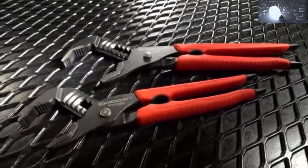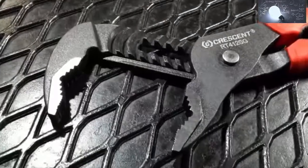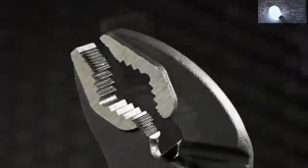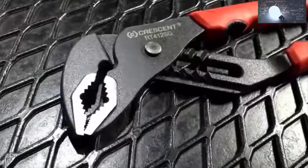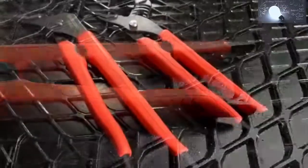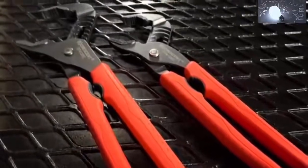Like all Crescent products, these pliers are built to last. Alloy steel construction and induction hardened teeth maximize durability. A black oxide finish resists corrosion, and the exposed tip design prevents the handle grips from sliding off.